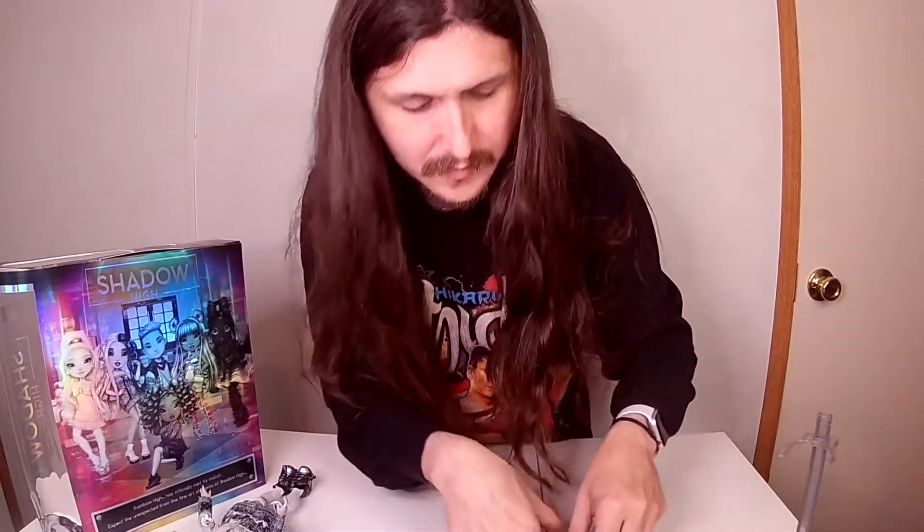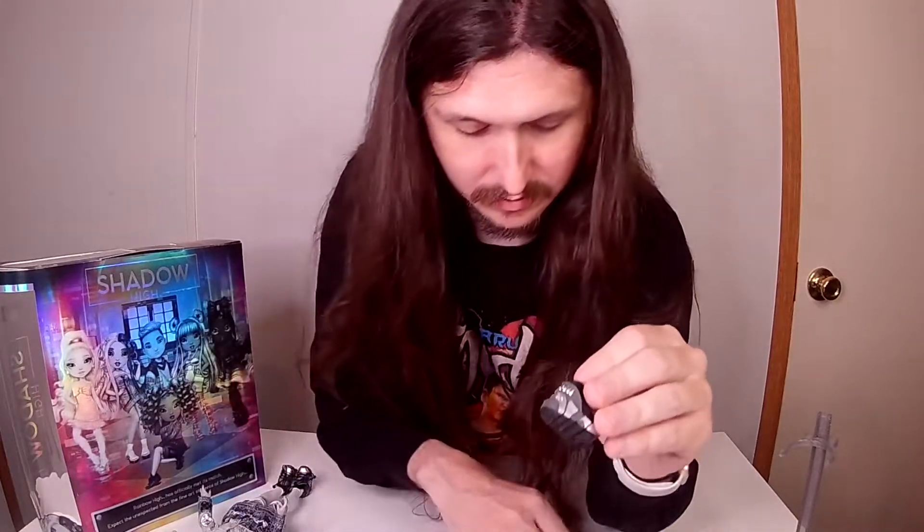The Velcro is right here, then you just slide it on. Then her shoes — they have 'Shadowhye' and 'SH' on both of them. Don't know if y'all can see it on camera, but I tried.